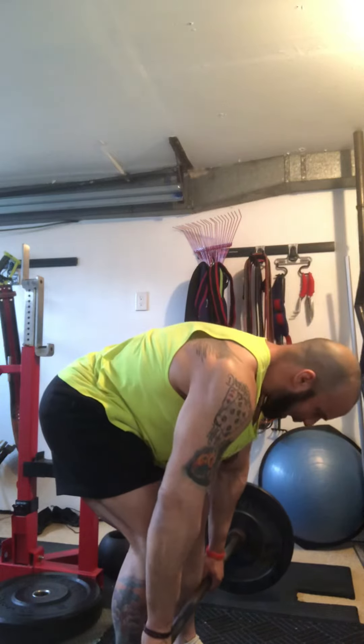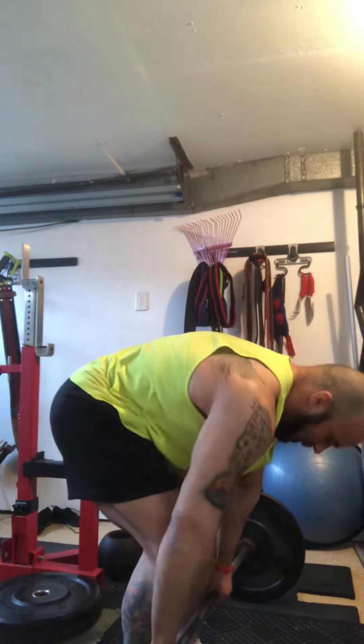Back, back, back, back, back. And there's a time and a place for a stiff leg, but that's not what we're doing. The RDL — Romanian deadlift — is a pure hinge.